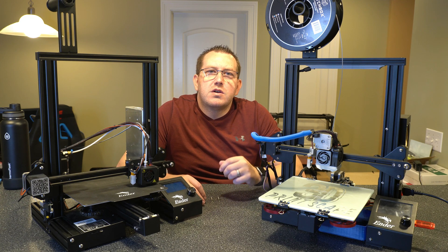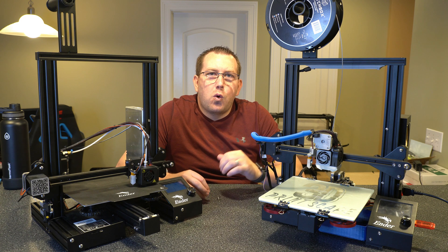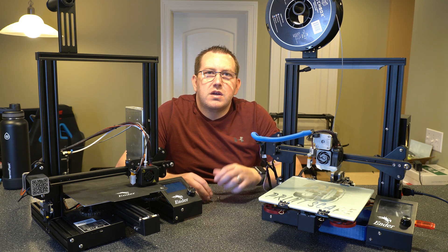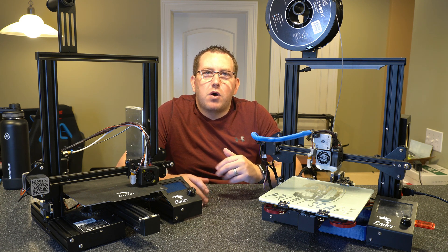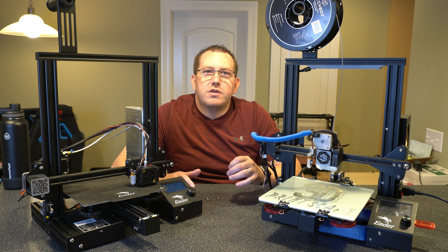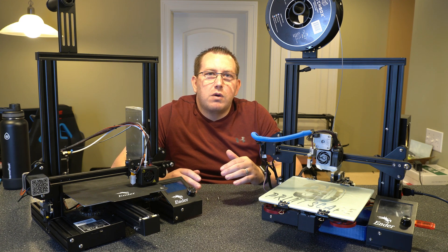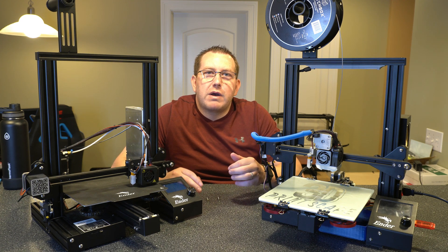Hey guys, Rob here with 3D Printscape. Today we're going to talk about whether you should be upgrading the stock springs or moving to solid bed mounts. I've done videos on installing both of those, so I will link to both in the description, but this video is really more of a comparison, talking about the two and what direction I would recommend you go in.